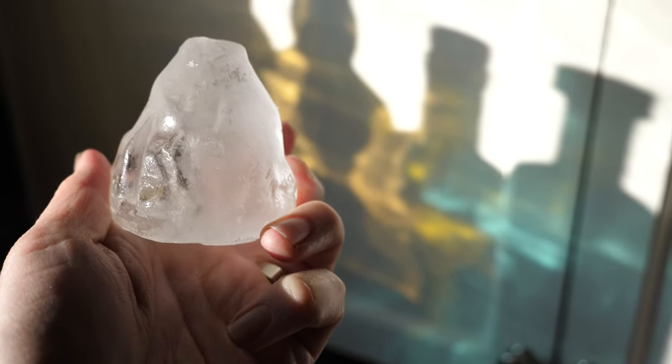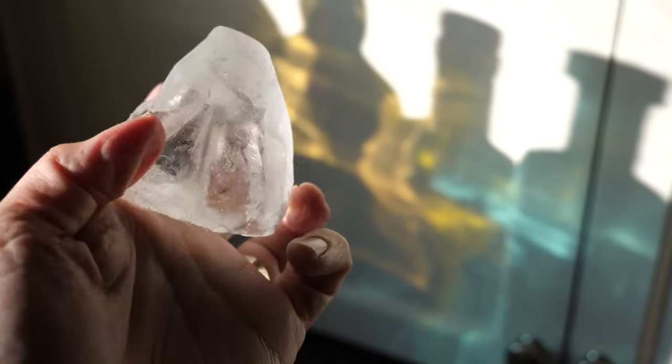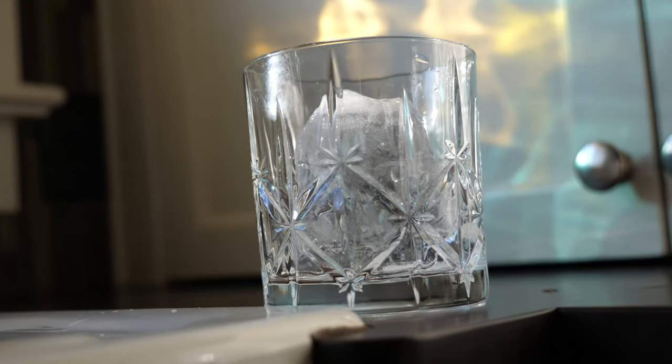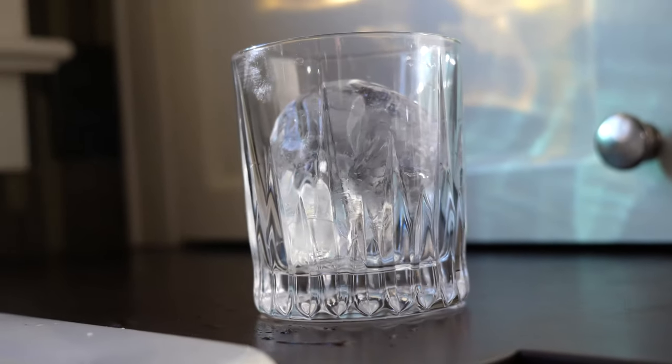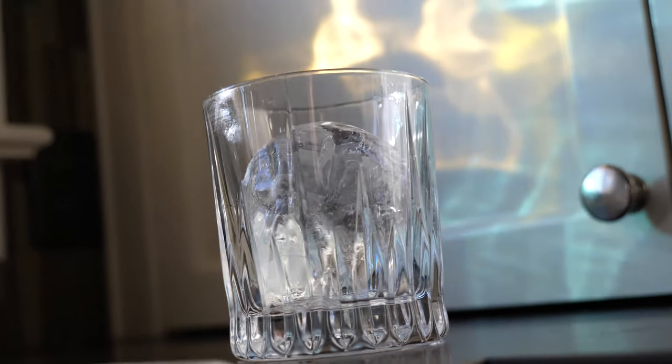Alright, let's check these out now. I figure there's two ways of doing this: you can either put the mountainside up or you could put the mountainside down. Now mountainside up — it might end up floating up if we don't freeze it to the glass. I'm gonna see if we can just make a smaller drink like an old-fashioned or something and see if we can get it to not float and have a nice mountain sticking out.